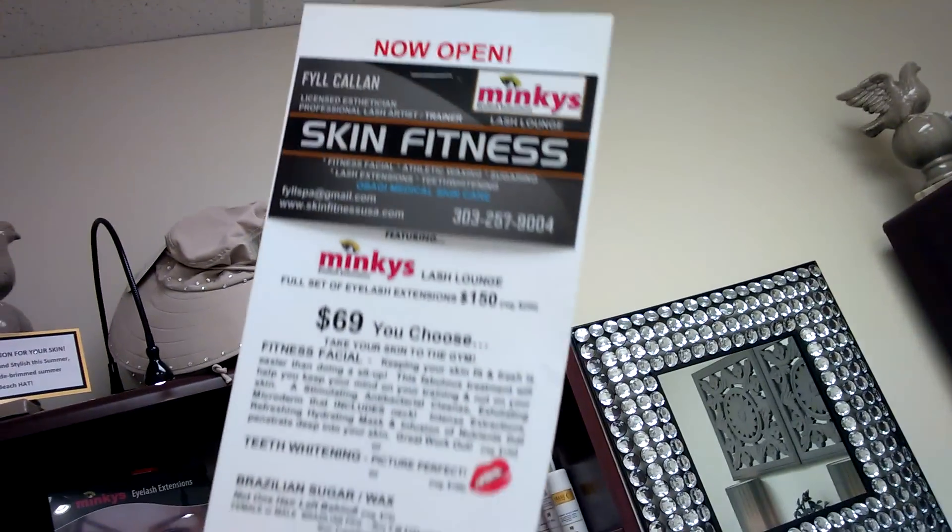Hi, this is Grace Power, and I am here with my friend and esthetician, Phil Callen. She is doing classes for estheticians to learn eyelash extensions. This is one of her brushes.